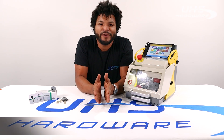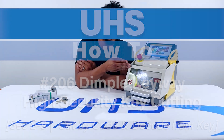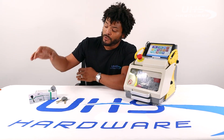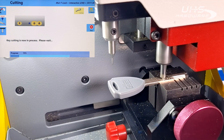What's up UHS Hardware fans, it's me Louie. Today I'm going to give you a really quick run-through on how to cut 206 dimple keys for the DeGuard high-security locks and cylinders, where we use the SEC E9 to trace the original key. We're also going to use the duplication card that comes with it to cut by code, so come with me.